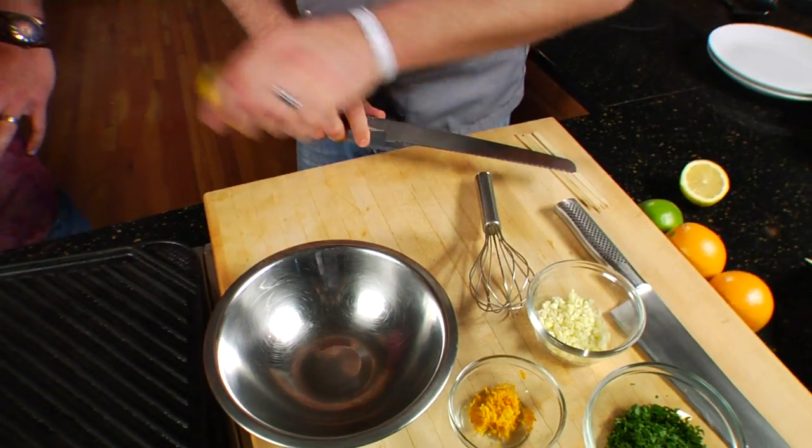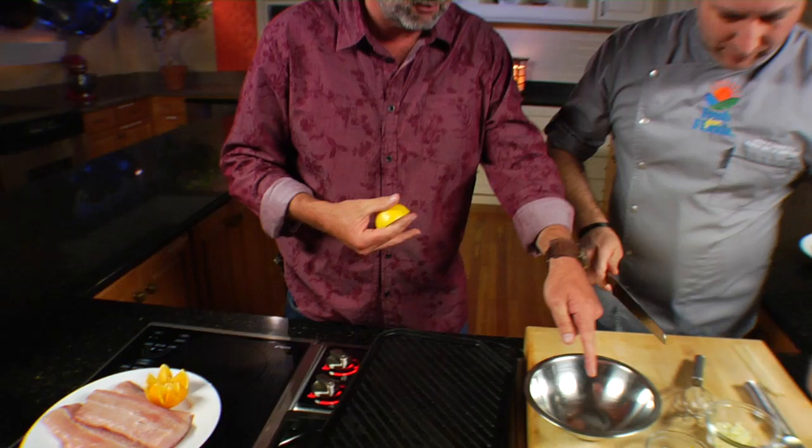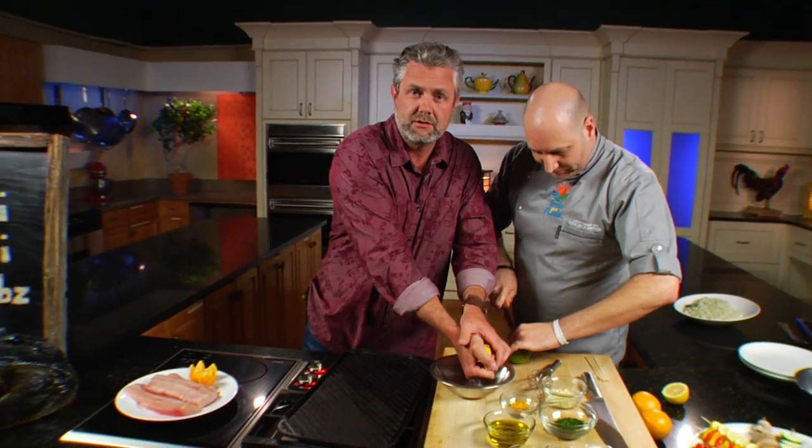The first thing we need to do to make our kebabs is to make our sauce — and it's going to be a full-on sauce. First, we have citrus, which is the base of our sauce. I'm going to cut this lemon here, and I'm going to let you start getting squeezy — right in the bowl. Seeds or no seeds? No seeds, please. Seedless juice.